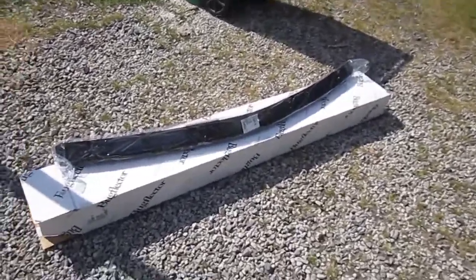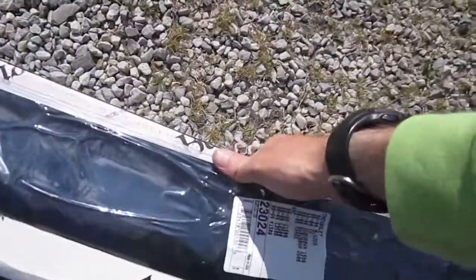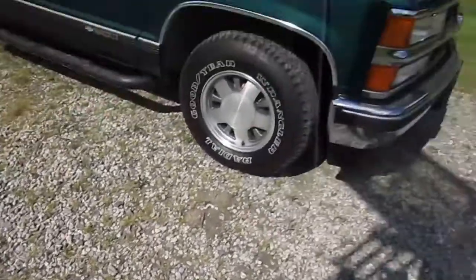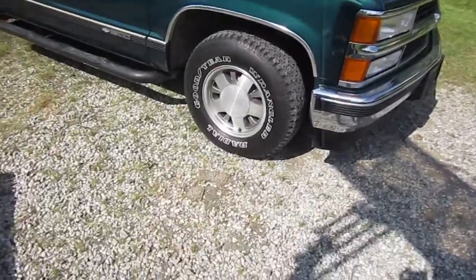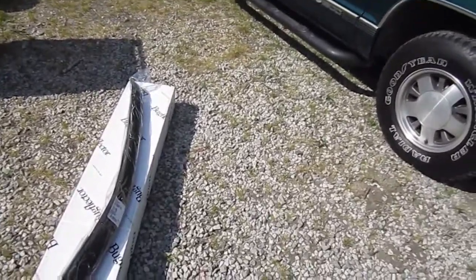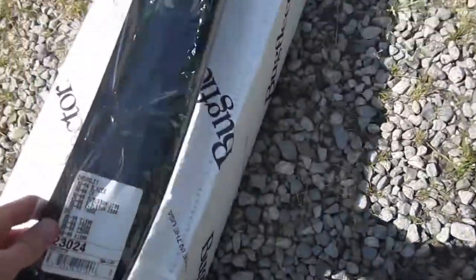What's up everybody? Here I am with a bug deflector for my Chevy truck. This is for my 98 Chevy C1500 Silverado. In today's video we're going to be doing a bug deflector install on this 98 pickup that I got. This will work with any 88-98 Chevy pickups, as well as the 92-99 full size SUVs and the 99-2000 Classic.